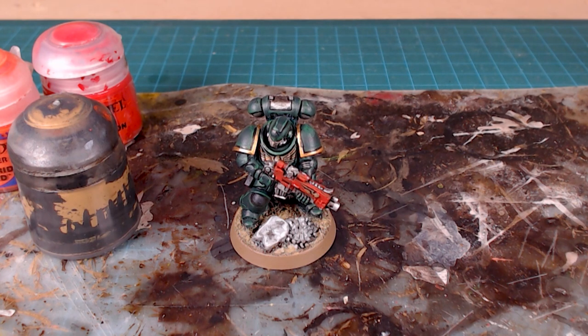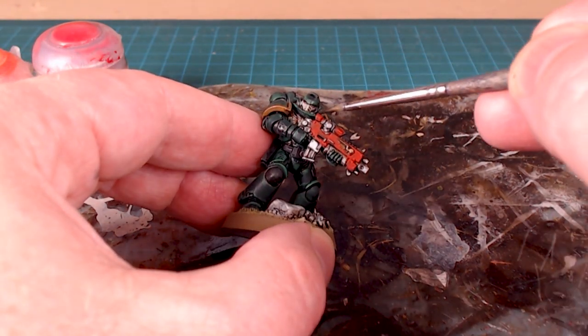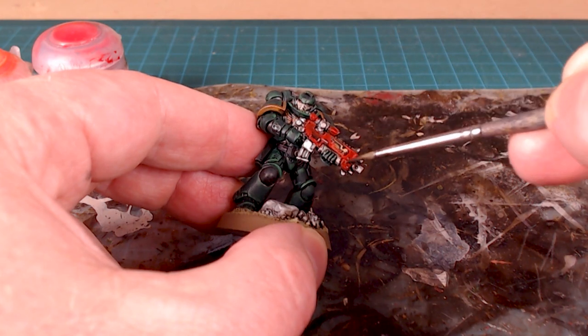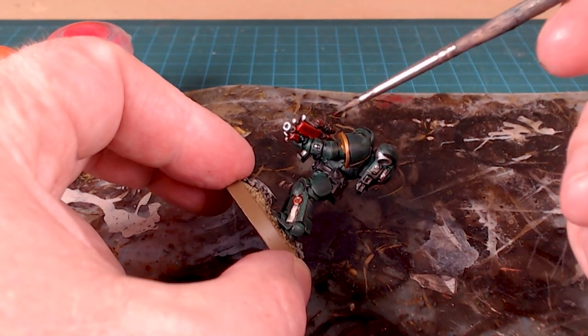The red is all on this guy — normally this would be done during the initial base coat and then we'd wash the whole model at the same time. Since I've already gone to completion with the colors, I'm just going to wash the bolt rifle casing. My custom wash — which you would have seen in part one — is 25% Nuln Oil, 25% Agrax Earthshade, and 50% floor wax or floor polish. I'll shade in the red on the bolt rifle and let it sit for about 20 minutes.